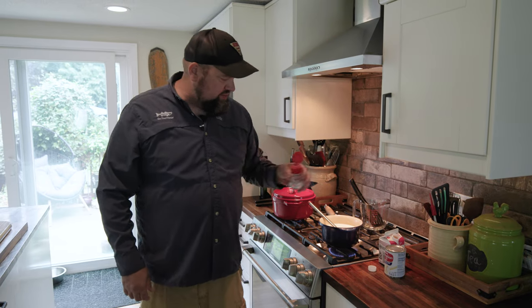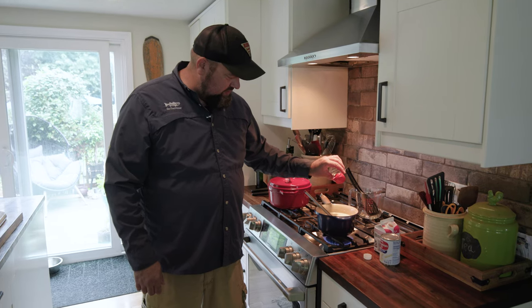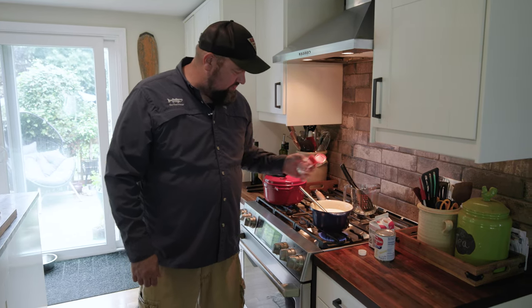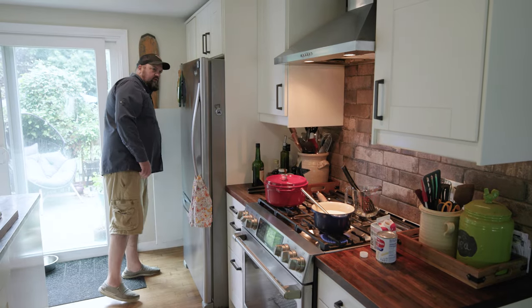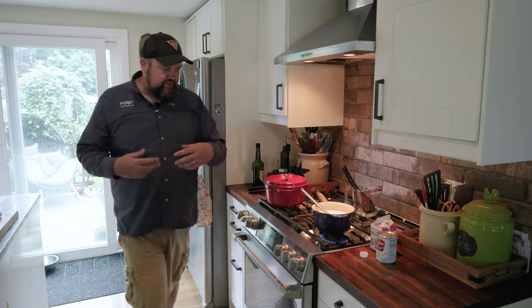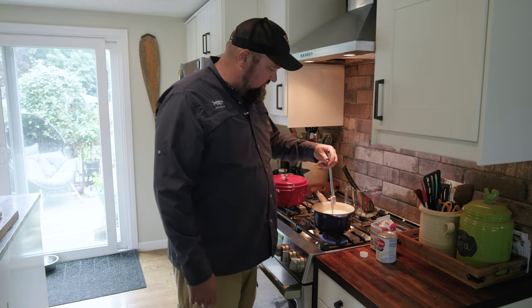Last but not least, my secret ingredient — MSG. A little bit. I love this stuff. A little bit of this goes a long way — maybe an eighth of a teaspoon. That just really makes all the flavors come out and intensifies them.